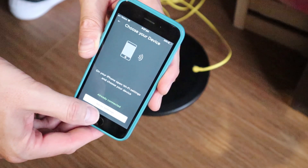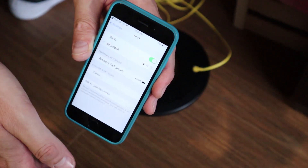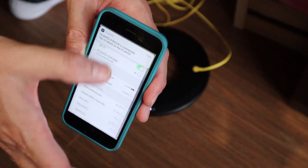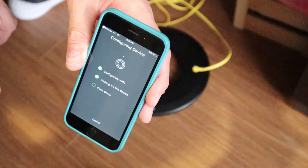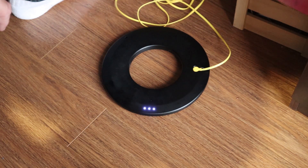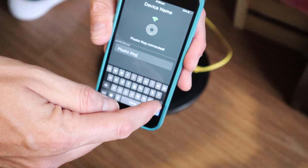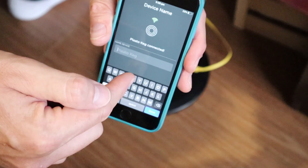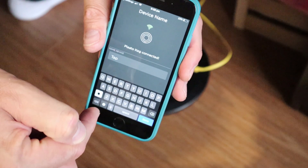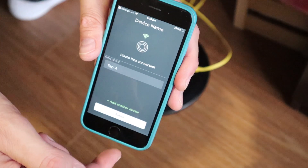It requires you to set up the Wi-Fi connection directly to the Plato Keg device. You go to your Wi-Fi network, select the Plato Keg option, wait, then return to the app. It runs through configuration of the device and the three lights go solid. It does a final check, then asks what you want to call this particular pad. I'm going to call it tap four. Press done and finish.